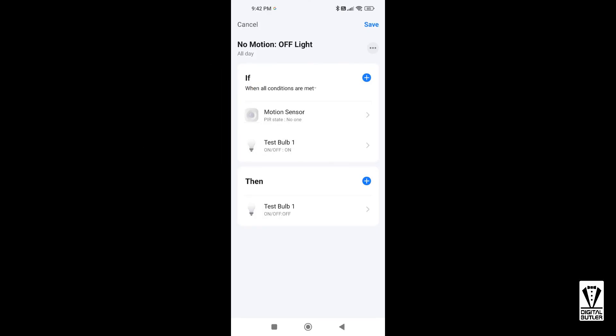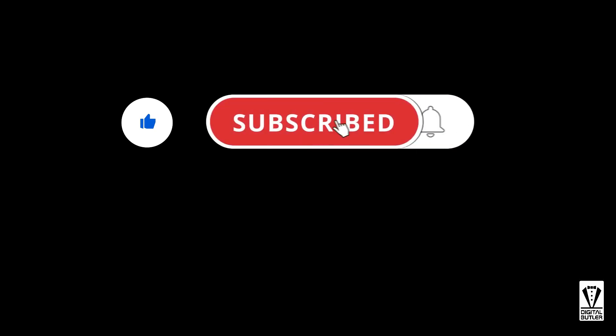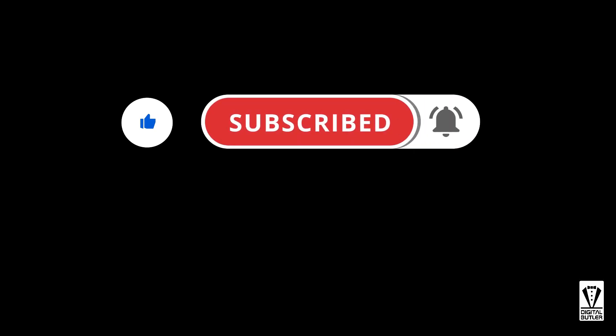The scene for turning off the light will look like this: in the IF section set the motion sensor to look for No Motion, and the light should be On — both conditions are met — then set the light to Off. If you find this useful please give me a thumbs up, don't forget to subscribe and hit the bell icon to be notified when I upload a new video. Thank you for watching and I'll see you in my next video — bye now!